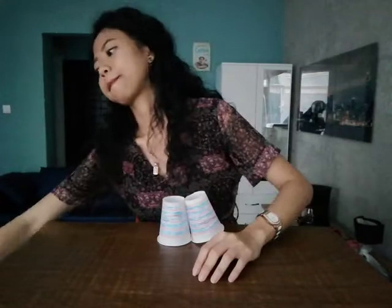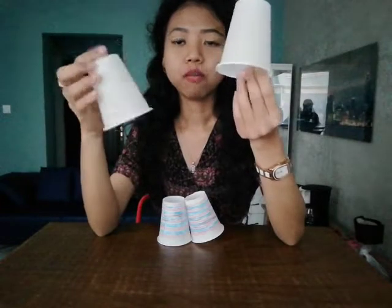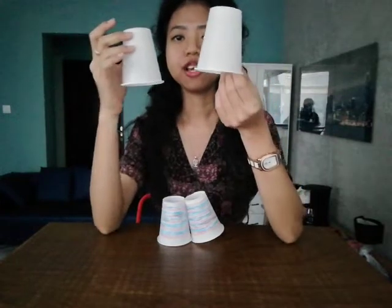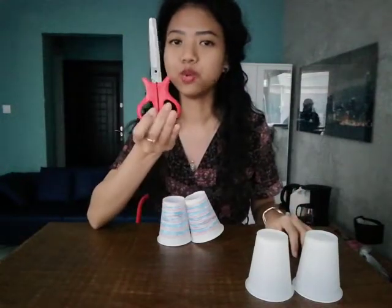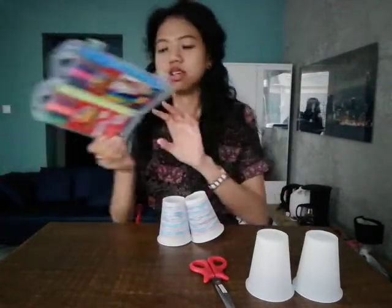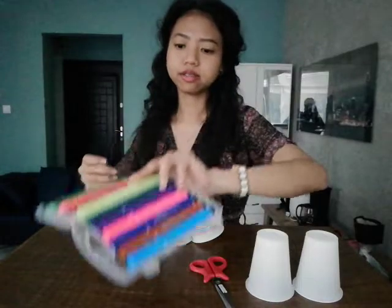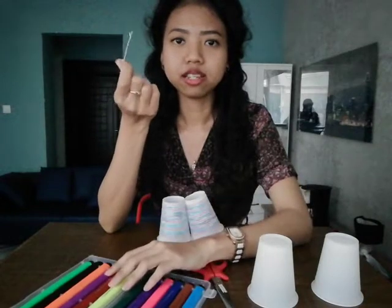To make these binoculars, let's see what we need. Plastic glass — how many do we need? One, two — two plastic glass. Also, we need this. What is it? A scissor. Also, this. What are these? Pencil color. And also, we need a hairpin. Hairpin.